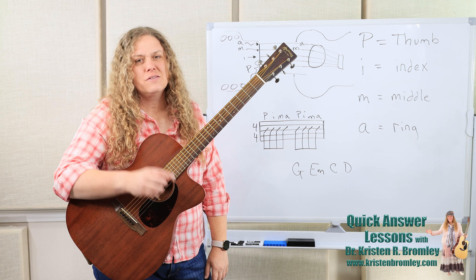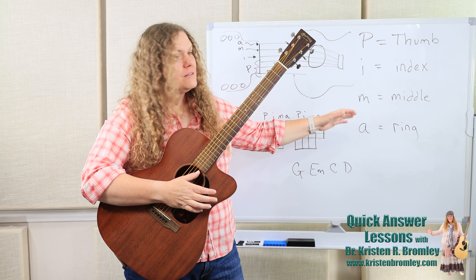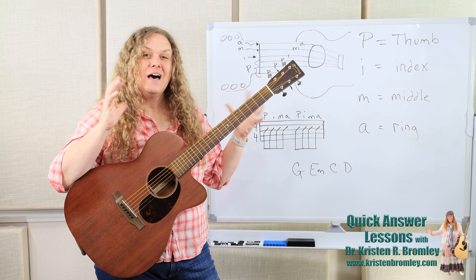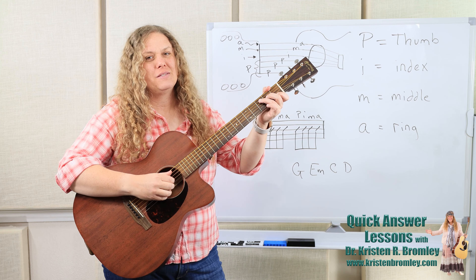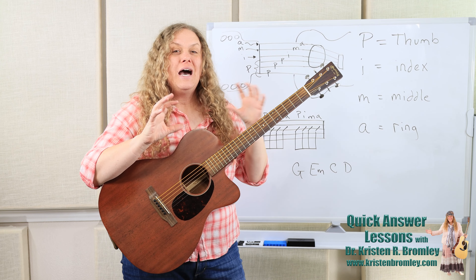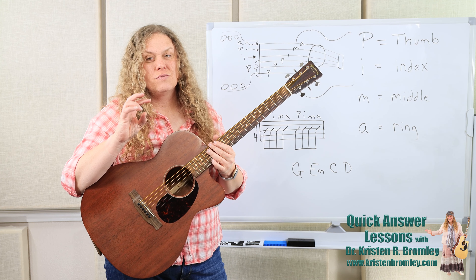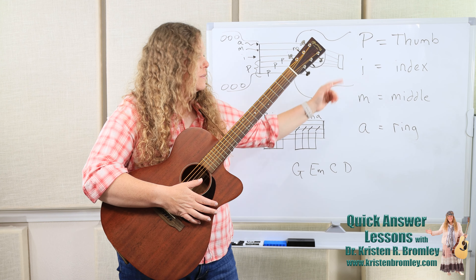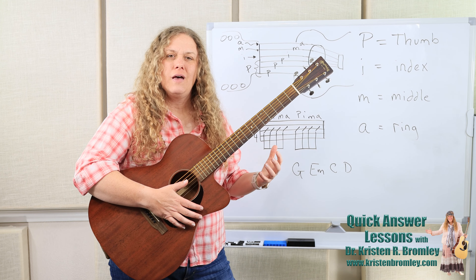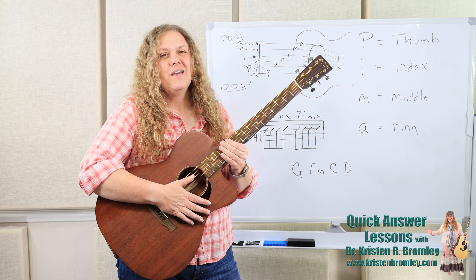I equals index — Indio — index is the same, so that's easy. M is middle, also easy because it's the same. The A is a little bit different because that's for the ring finger. I've taught at the university a lot, so I remember it as: A — I got a ring on that finger, the excitement of engagement. So it's the A for ring finger, and it's also just the other lowercase letter. So I and M match up to index and middle the same. P, I, M, A — when finger-picking patterns are written out, those letters tell us which finger to use to pluck at a certain point within the pattern.